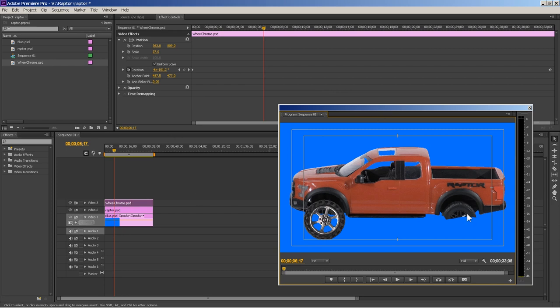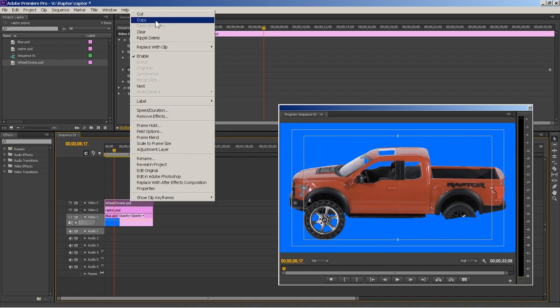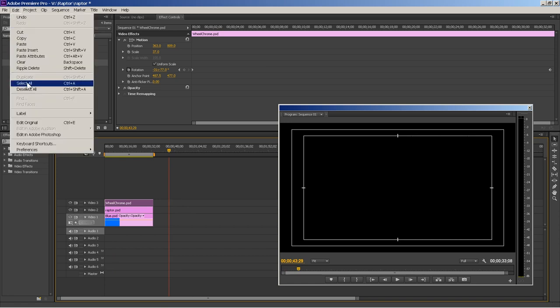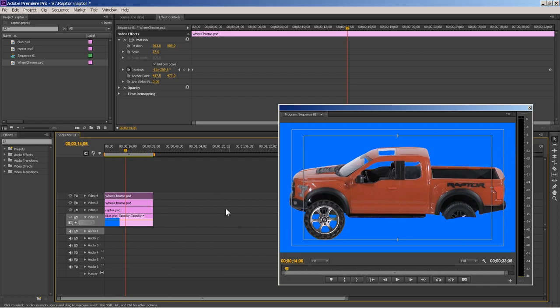Now if we want to put a back wheel here, let's duplicate that wheel — hit copy. Move your timeline over a little bit so when you go to Edit > Paste it doesn't paste onto the selected area. Drag it to the top layer — it's on top of the front wheel so you can't see it. Select that layer, go to Position, and move it to the back. It's already animated because we copied and pasted the original wheel. Let's play it — both wheels are rolling!